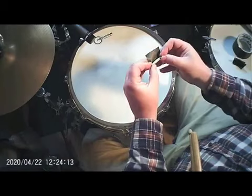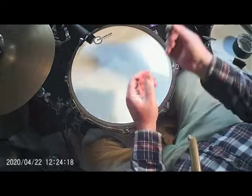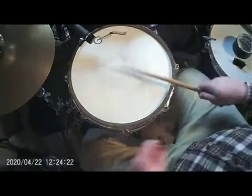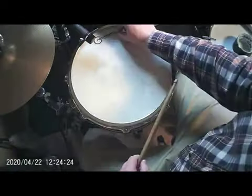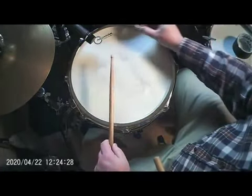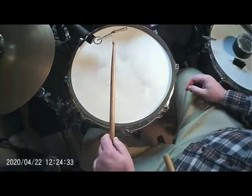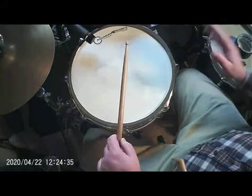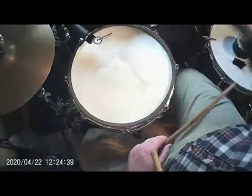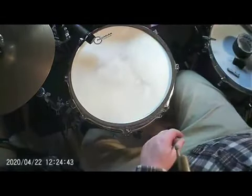Another technique: take the same size piece of tape and roll it up into a tube with the sticky side facing out. It's not taking away a lot of the ringing, but just some of that real high-end ringing is gone. So gaffer's tape offers a bunch of different variations on how you apply it.